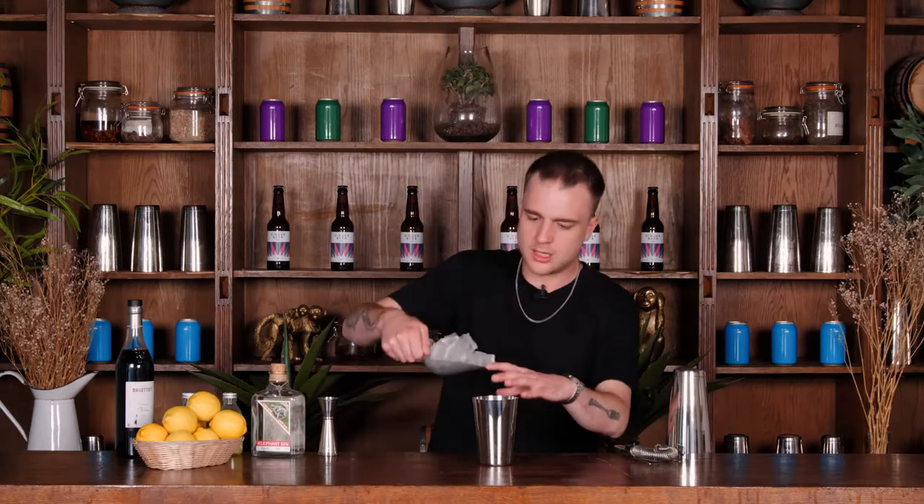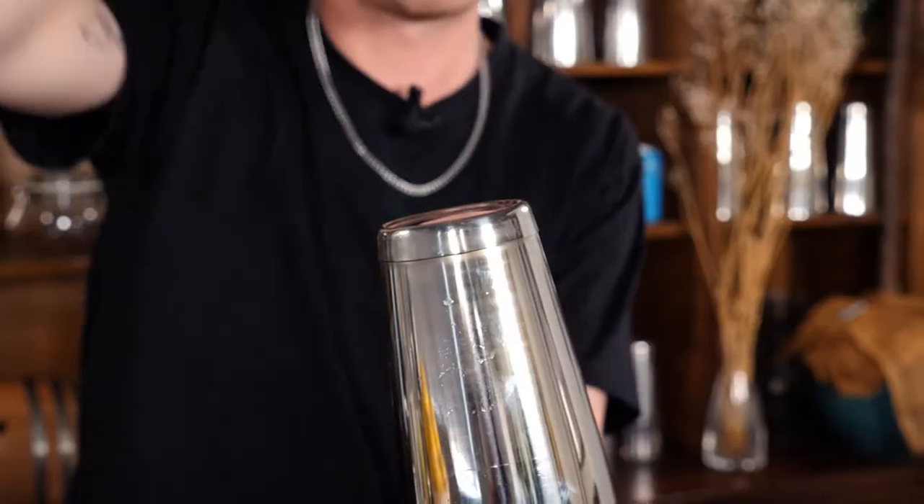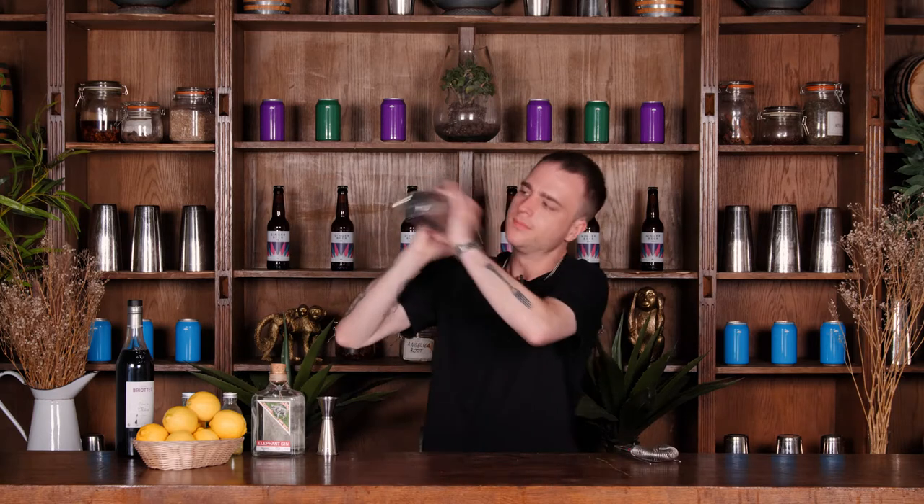I'm just going to go ahead and fill that up with cubed ice, pop my tin on, big old smack to seal it and we'll give that a shake for around about 10-15 seconds. Beautiful.